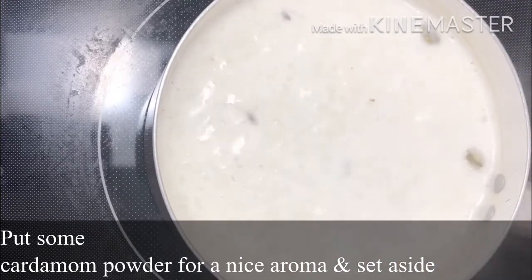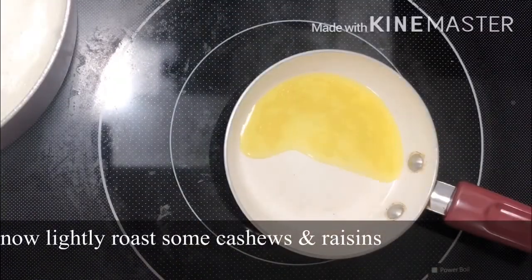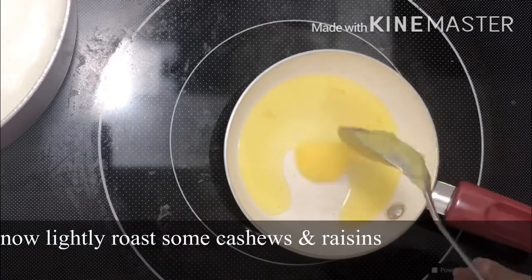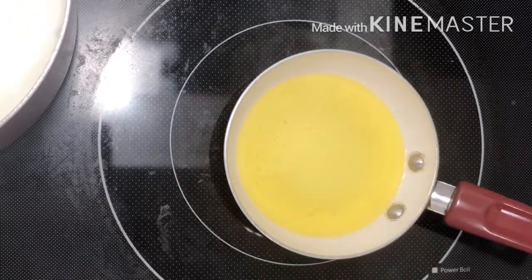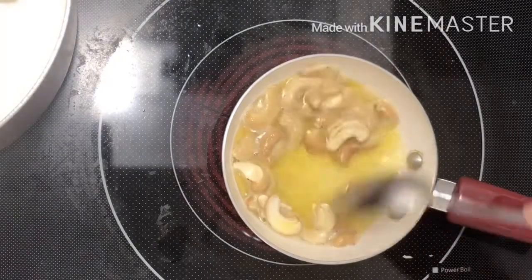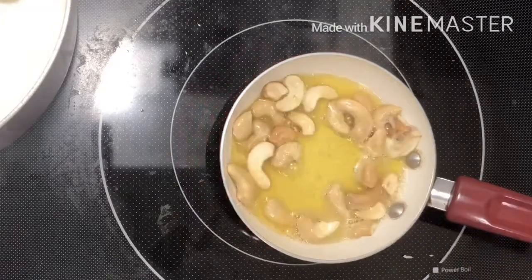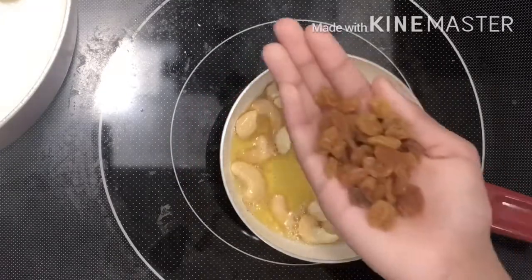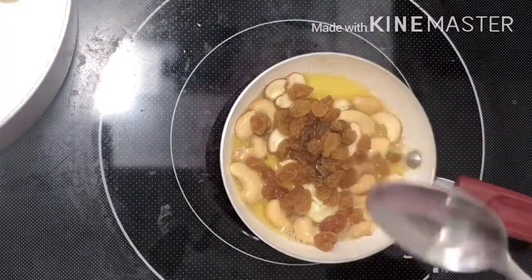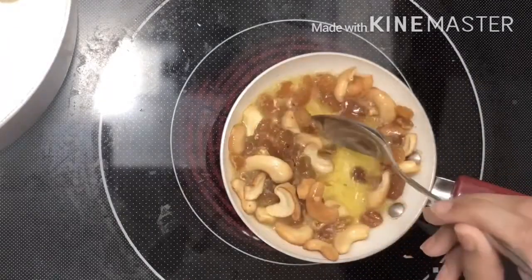Now we are going to make a new one. We are going to make a light brown color. Now we are going to make a new one.